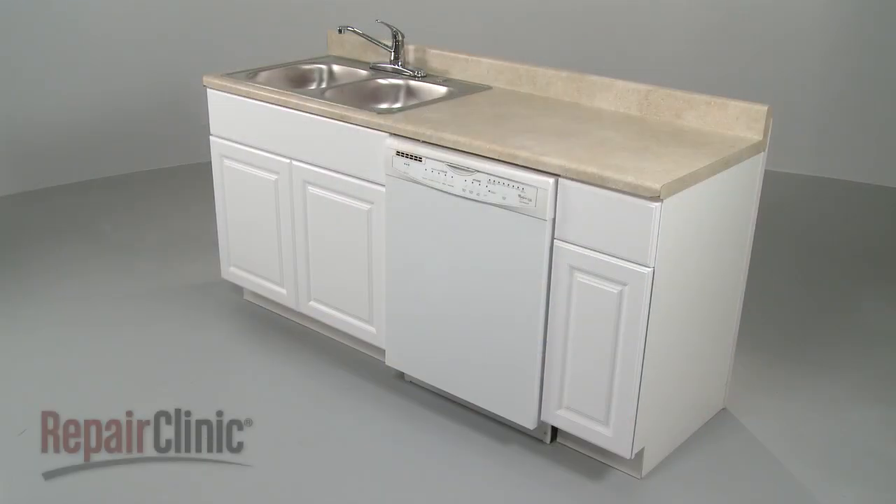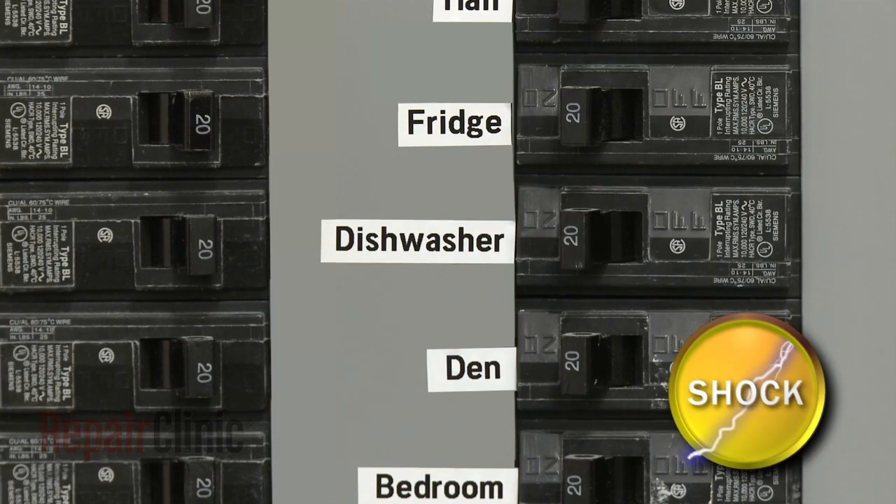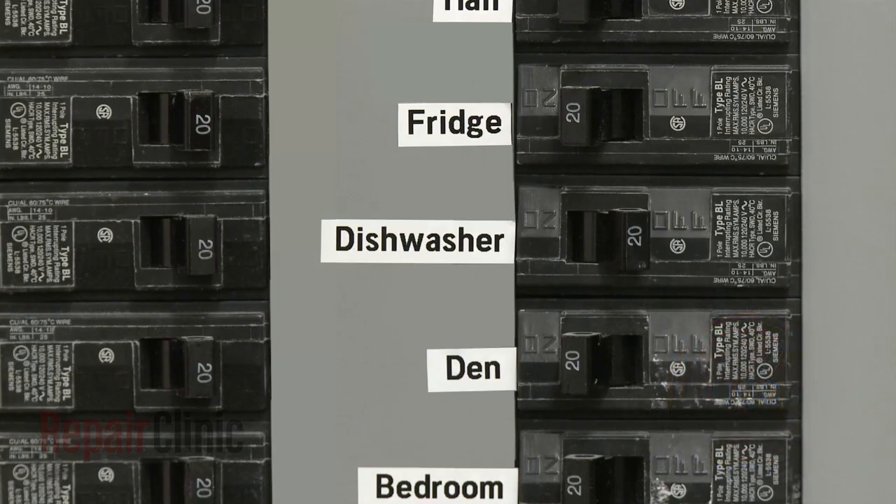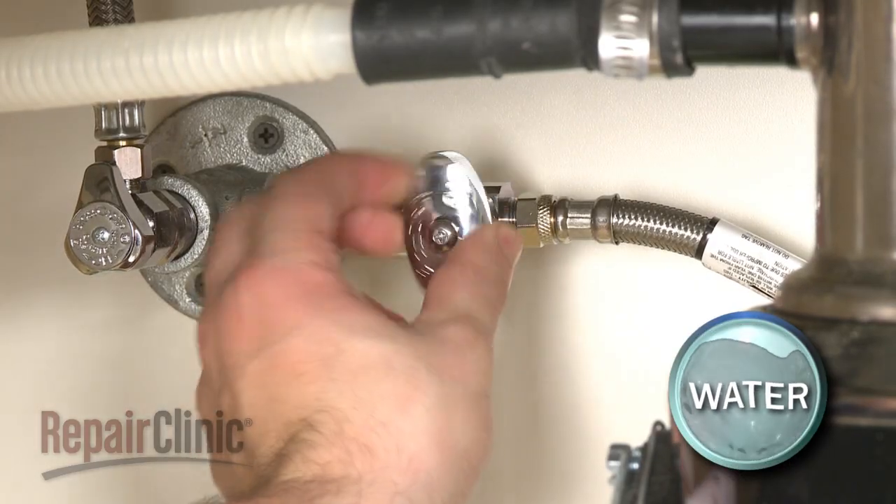To replace the circulation motor, you will need to uninstall the dishwasher first. To do this, turn off the power supply to your dishwasher and shut off the water supply valve.